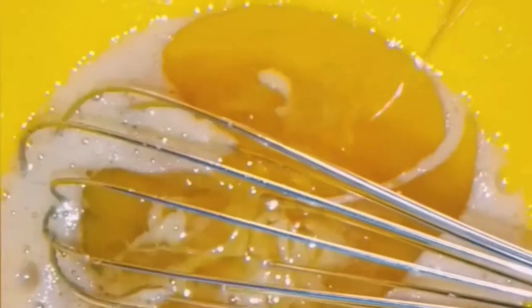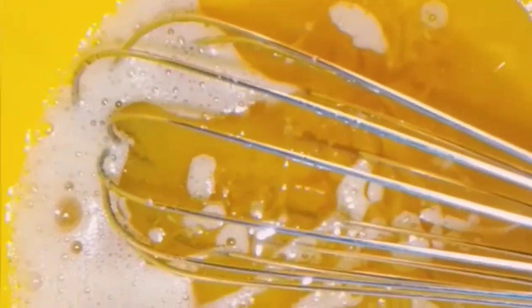Then you beat it. I was using a manual hand mixer, but if you have the electric one, well and good. You beat it for around two to three minutes, and then you add one cup of cooking oil. See how good it looks after being beaten for about two minutes.